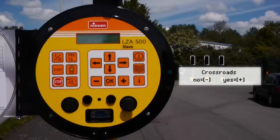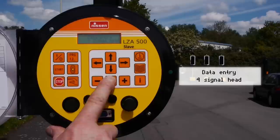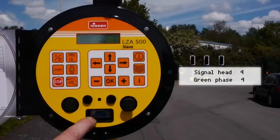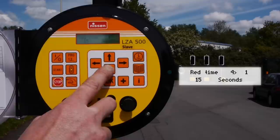The operative presses the on-off button, then the create program button which shows an option for crossroads. The operative selects the yes button and presses OK. Due to the pre-programming, the operative confirms each phase with yes until reaching the red times. The operative uses the cursors to set red and green times, confirming each step with OK.